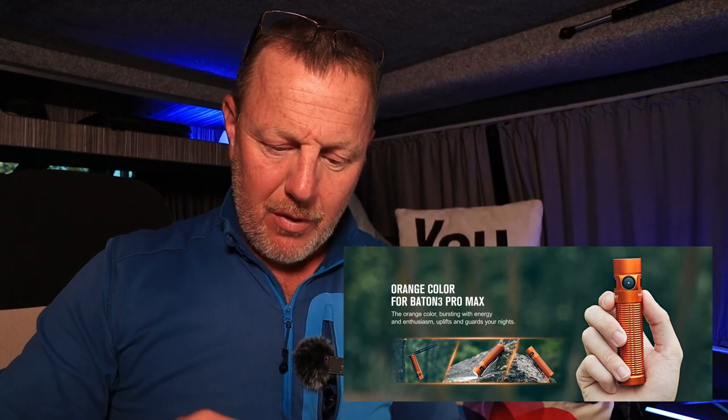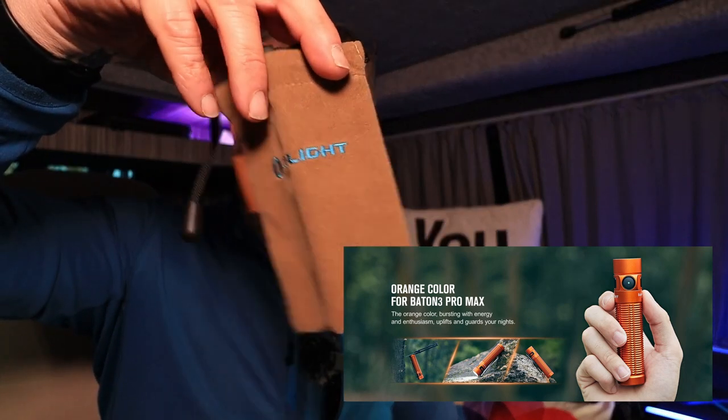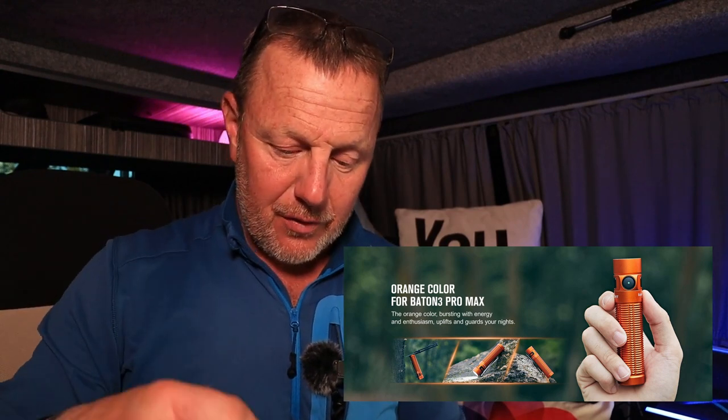You get this lovely little brown wallet to keep it in, this little brown case. So when you keep it in your pocket, you can tuck it in and keep it nice and soft. You get your charger cable, which is a magnetic charger cable.